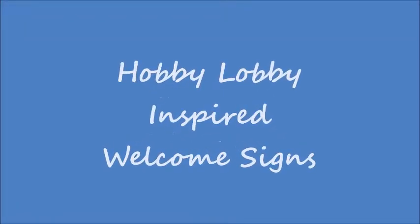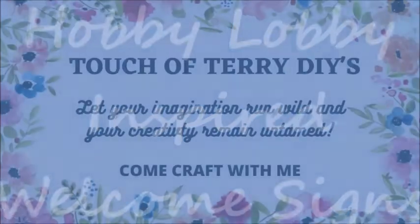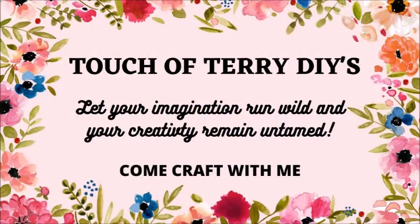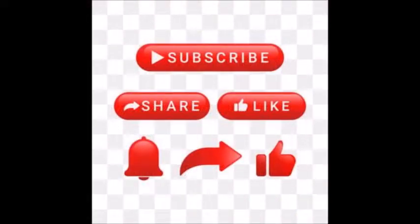Hello Crafters and welcome back to my channel, Touch of Terry DIYs. Today I'll be creating two Hobby Lobby inspired welcome signs. Please help my channel grow by hitting the subscribe button and clicking that notification bell so you'll be notified every time I upload a new video. Please give me a thumbs up, comment, and share.